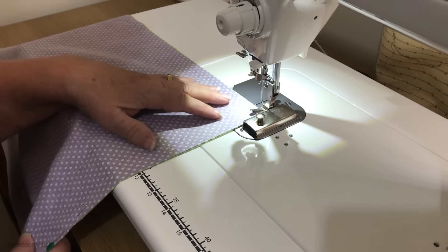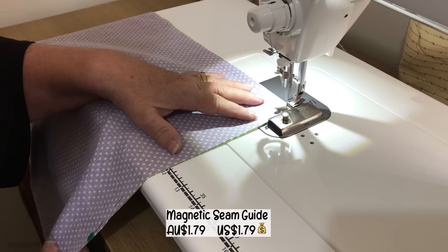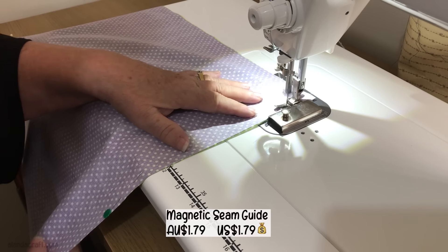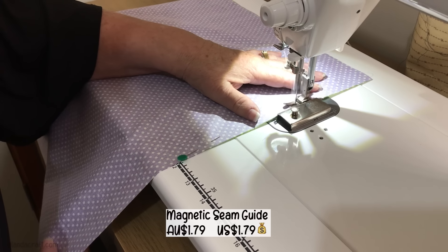We're going to sew down here with a quarter-inch seam. You can see my trusty magnet here — I got this in the last Temu haul. If you have trouble with quarter-inch seams or any other size seams, I suggest you get one of these because it's wonderful.